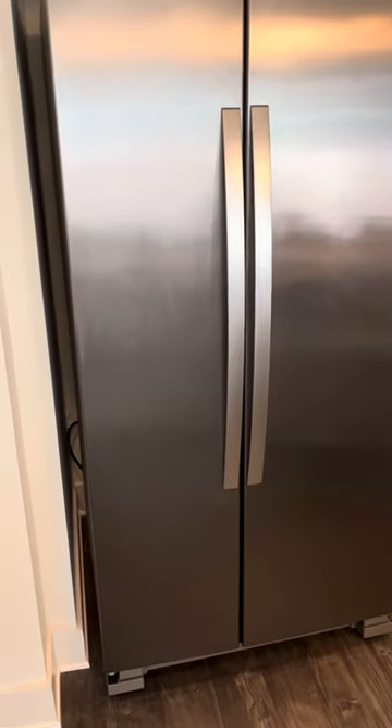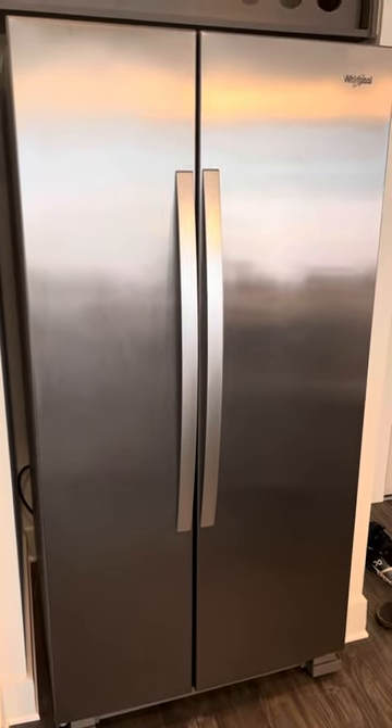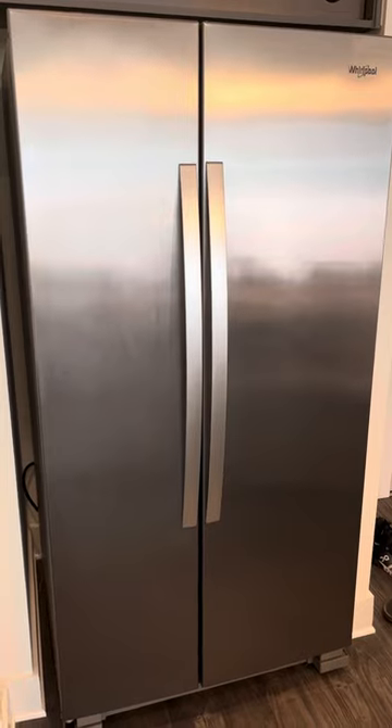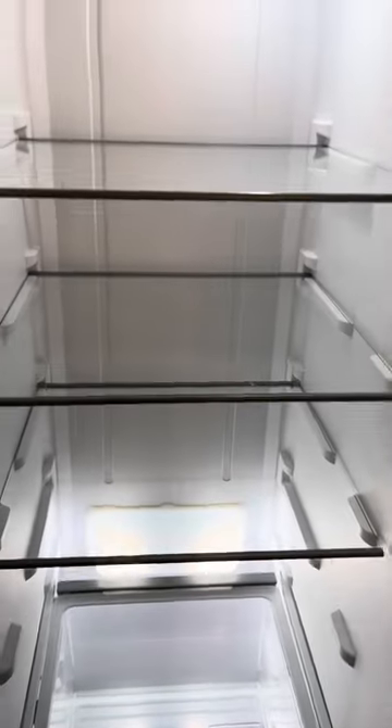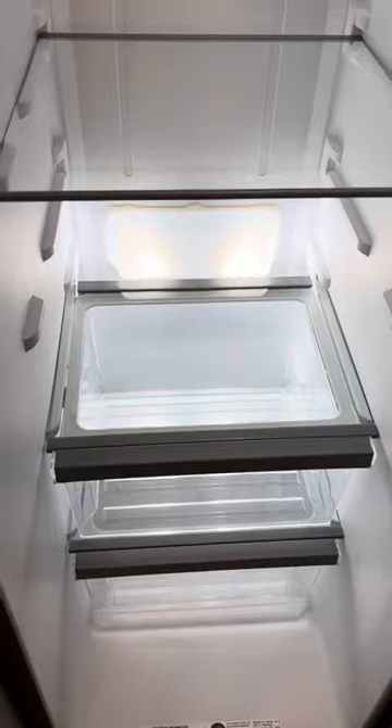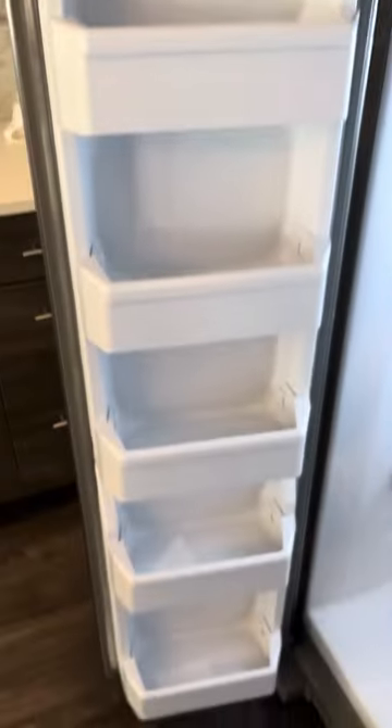Hey everyone, today I'm going to quickly show you how to remove and reinstall your shelves in a Whirlpool refrigerator. This is currently in my apartment unit, so hopefully it's a pretty common model. The serial number is 21MSSA. I'll show you how to remove these shelves and compartments, and quickly I can also show you how to remove all these out of the freezer.